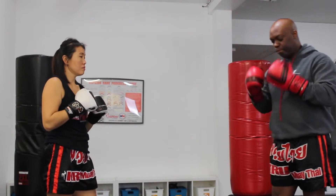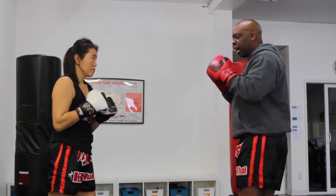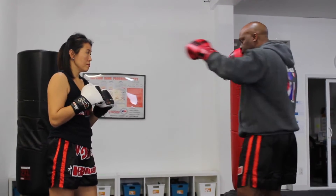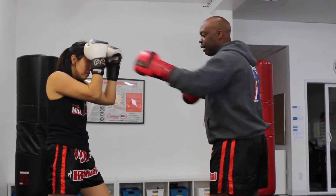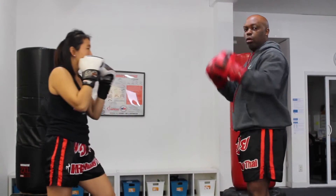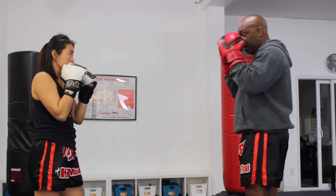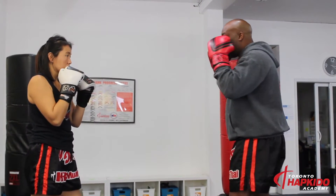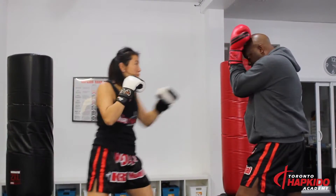Also with the helmet guard, the positions of my hands are very, very important. If I have the habit of punching and exposing myself when I punch, when my partner fires back, it's going to take a long time for me to protect myself. The helmet guard is good if I have one hand always up, so when I do a jab cross my hands are already close to my face — it's a lot easier to protect myself.